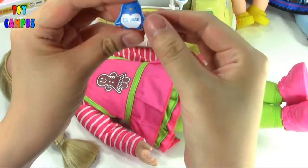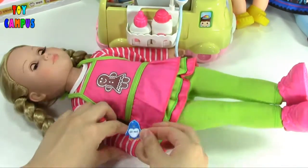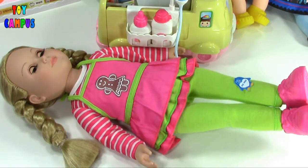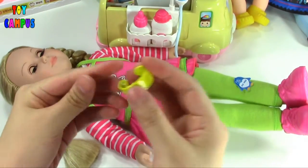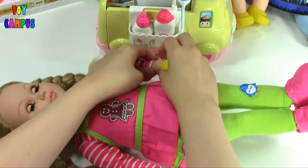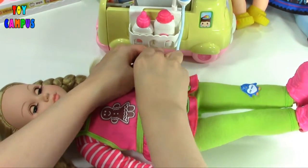Let's first put on an ice pack to cool down the swelling. Here is a bracelet to identify her as a patient, so we know she is sick.